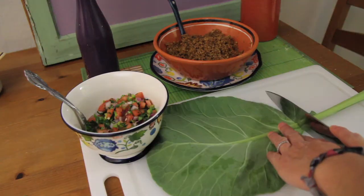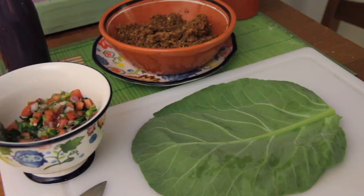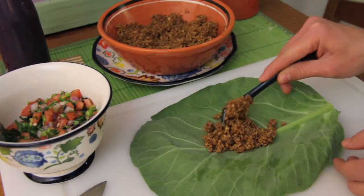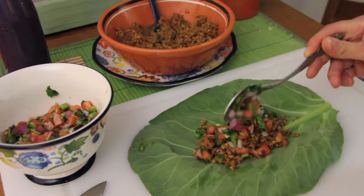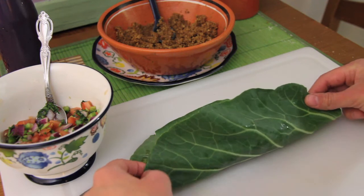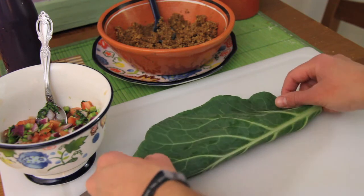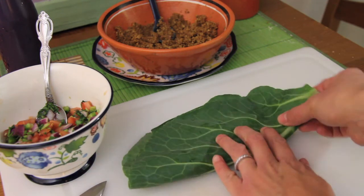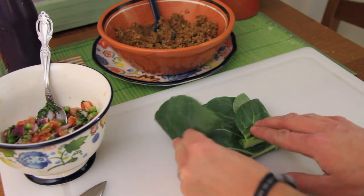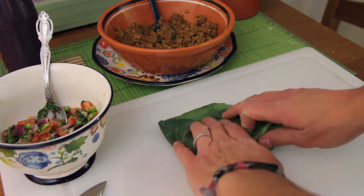Then cut off the stems from your collard greens and add your taco meat — about a quarter to a third cup — on your wrap and top with salsa. Now gently fold over your wrap and fold in the left and right corners. You'll hear the snap of the stem.